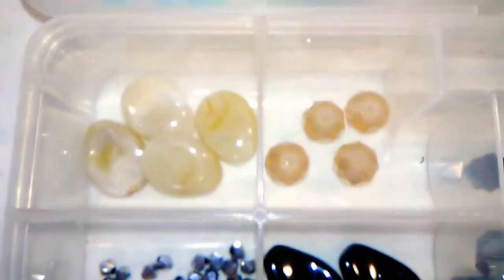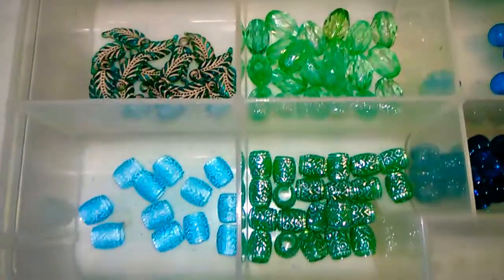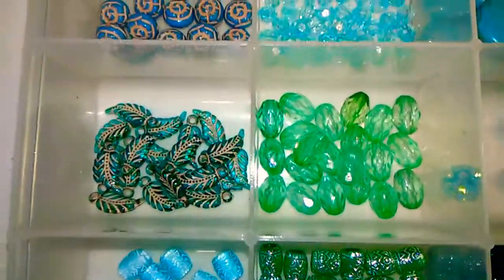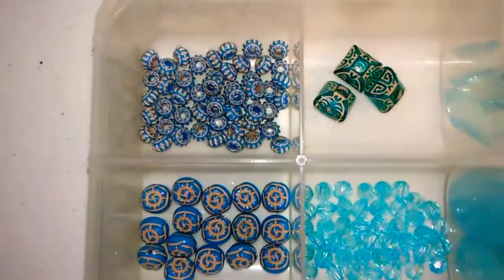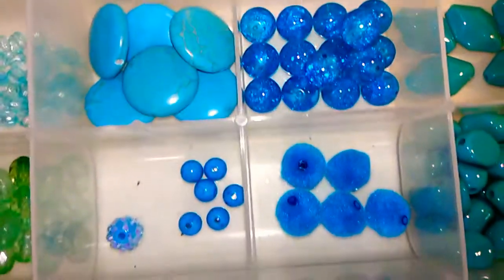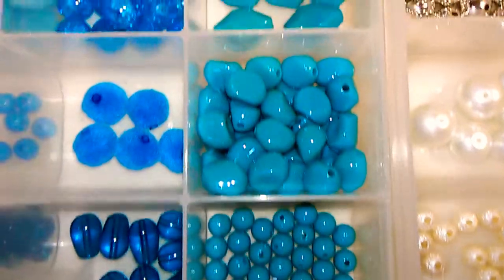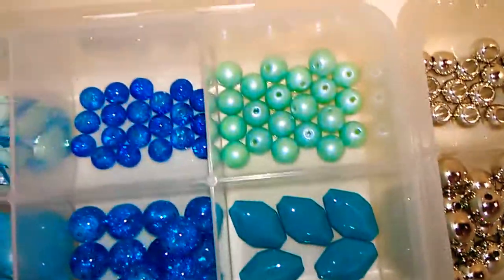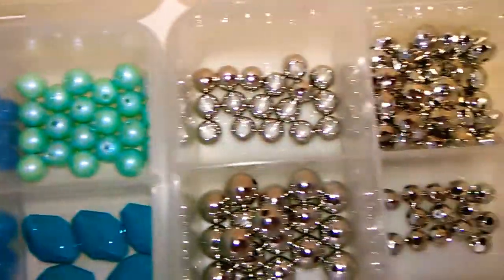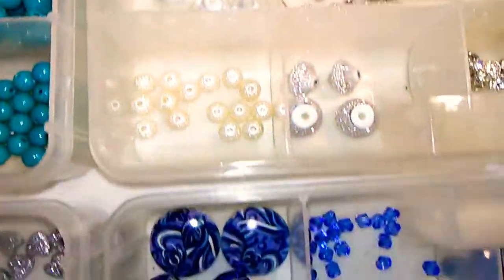My husband and I are going to go shopping at the art store. He is an artist and always on the lookout for art supplies, and so I'm going to check out their beads while we're there. Hopefully they have some interesting spacers that will dress up all of these beads and make them look more finished and more pretty. They really do set off some of the beads that are kind of plain.